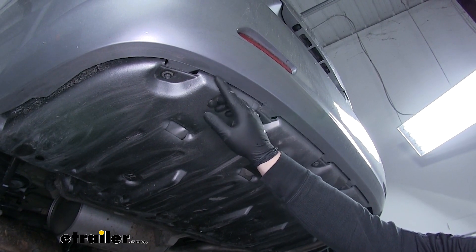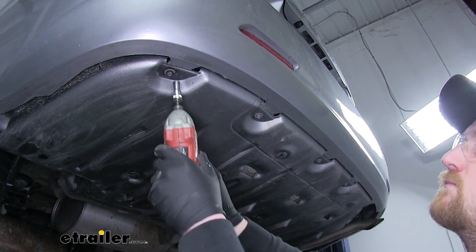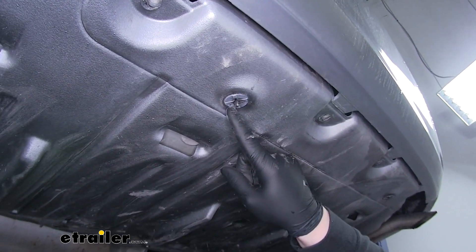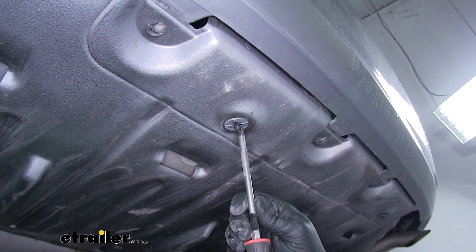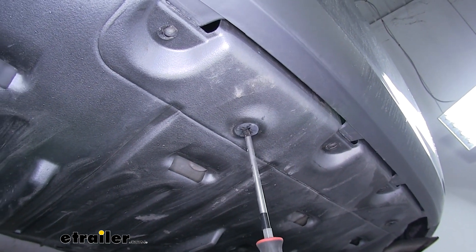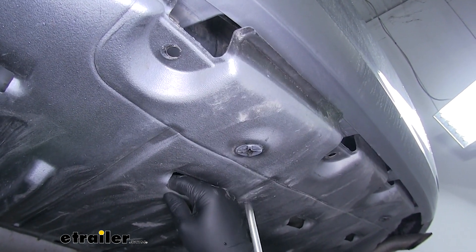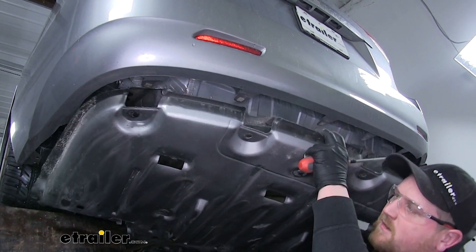Here towards the bumper there are going to be five 10-millimeter screws that we're going to need to remove. There are also going to be four fasteners like this — the best way to get these out is with a Phillips head screwdriver. They can be kind of tricky, so what works well is while you're spinning it, put some light pressure pulling down on the splash guard and it'll pop free. Once we have it removed we can just set it off to the side.